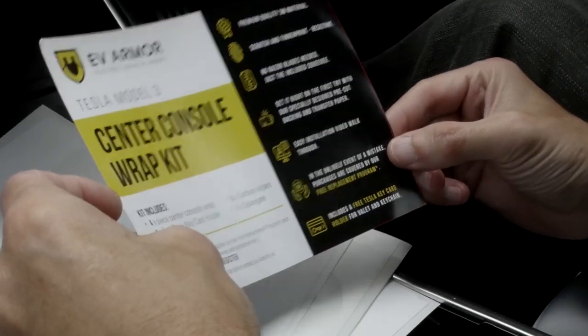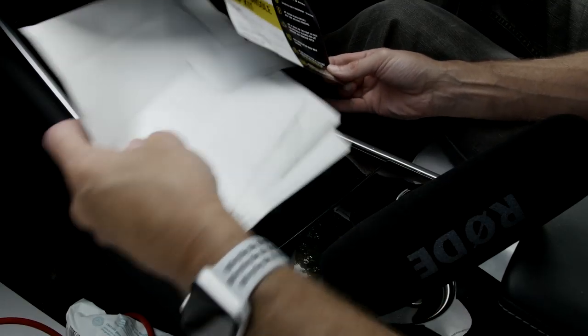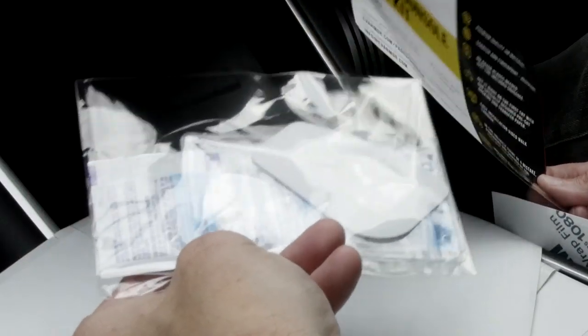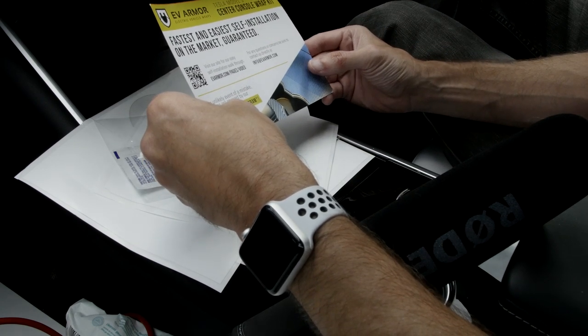So here we go — centre console wrap kit: four pieces of centre console wrap, one Tesla key card holder — it's that little clear thing — it's nice for them to have thrown that in because it is always annoying when you lose your key card. Three surface wipes, one squeegee. And in the unlikely event of a mistake, purchases are covered by their free replacement policy. So basically if you cock it up, they'll send you a replacement — which is awesome.